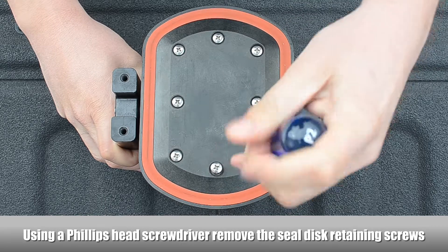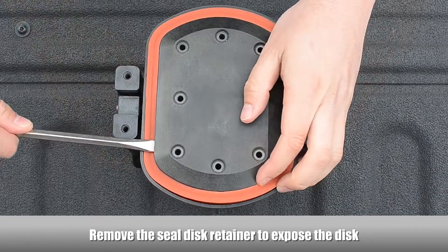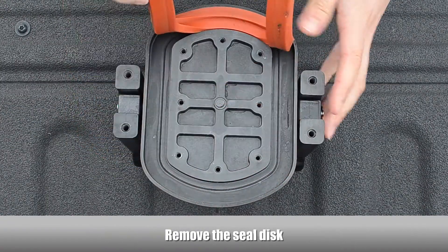Using a Phillips head screwdriver, remove the seal disc retaining screws. Remove the seal disc retainer to expose the disc, then remove the seal disc.